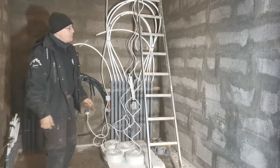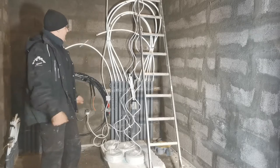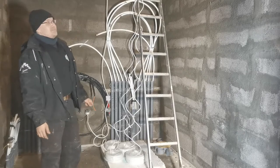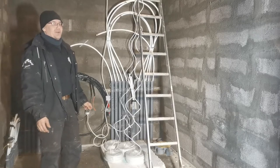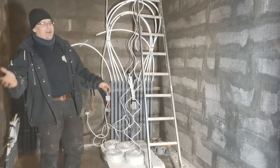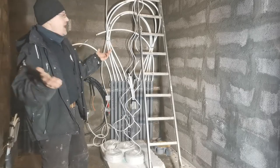Yeah, one more. Hopefully I get some good footage. This video is going to be a short one because it's really hard to go up and down, and then the camera is always down and up.